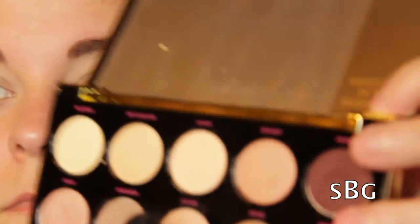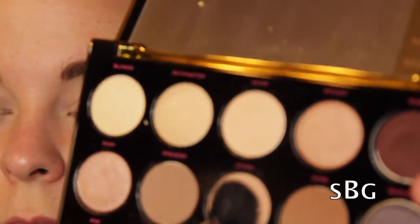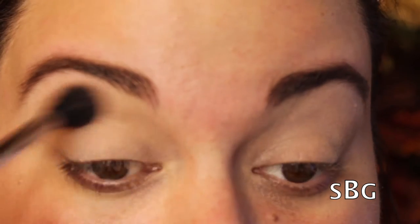Hey guys, welcome back! I am so excited to be back filming makeup tutorials — I know it's been a while. Today I'm going to share with you one of my favorite New Year's Eve looks using the new Gwen Stefani Urban Decay makeup palette.